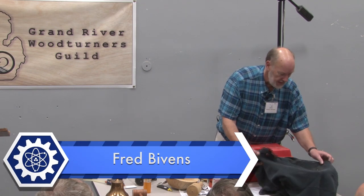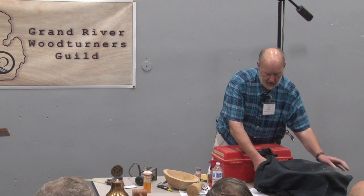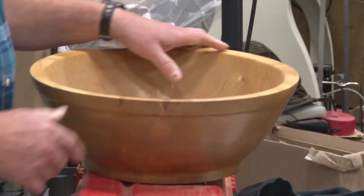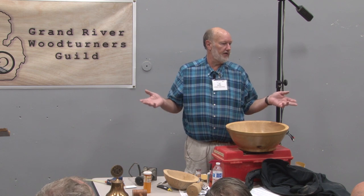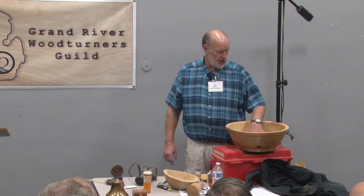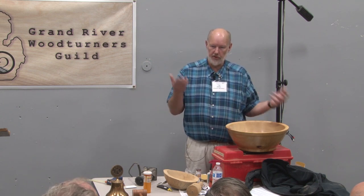My name is Fred Bivens and I'm here to show you what to do to salvage a bowl. There are few things more frustrating than turning a bowl green, letting it dry for a couple of years, and coming back to see a crack down the top inch and a half of the bowl — which turns a $300 salad bowl into a $100 salad bowl when you cut it down.